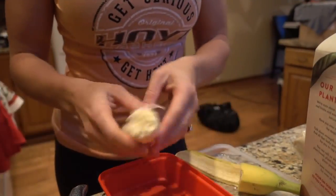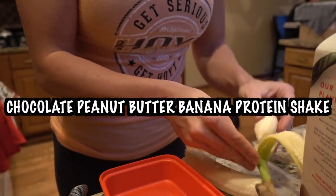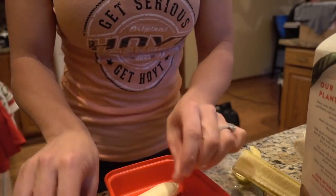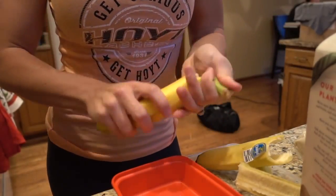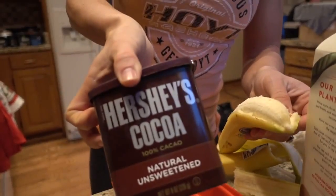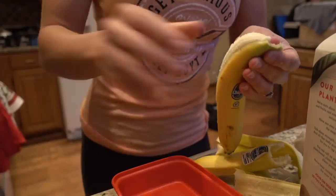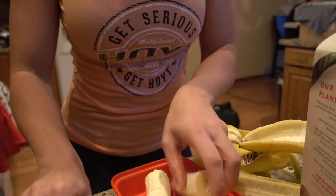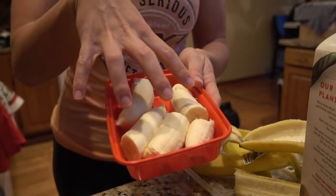Next we're going to work on our frozen banana smoothies — or shakes, whatever you want to call it. For me, I would be doing half a banana. I'll put it in the freezer, and then in the morning I'll grab the frozen banana, put it in a blender, and add protein powder, unsweetened cocoa, and some powdered peanut butter. Just make a container of frozen bananas — if you need a whole banana, grab two; if you just need one like I would, just grab your one.